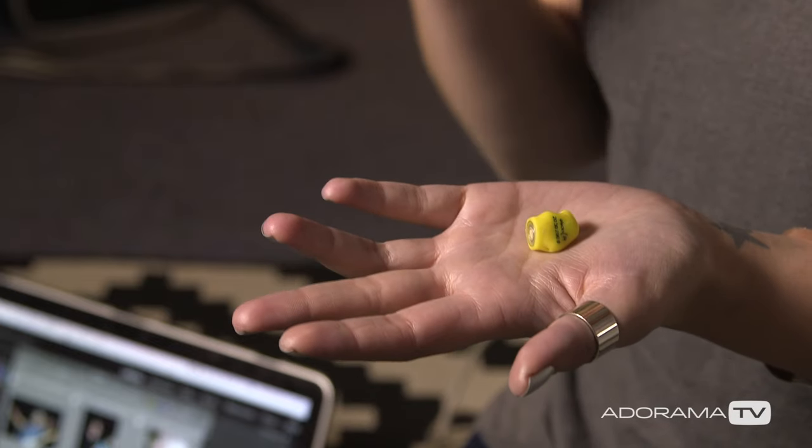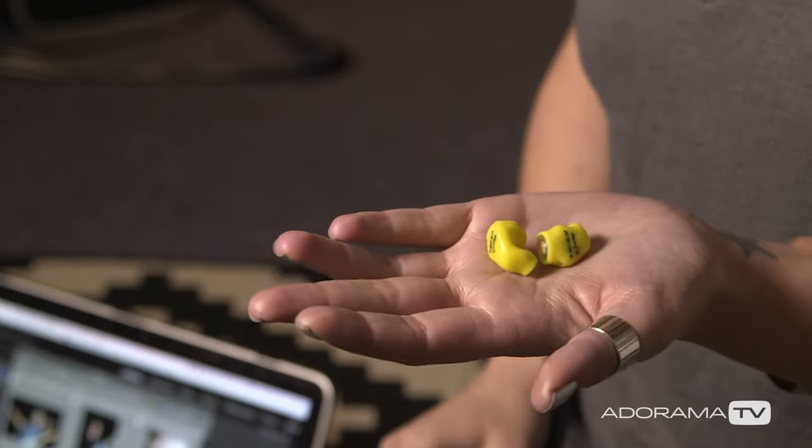Earplugs. Do you know how loud main stages get? Imagine standing there for hours a day. The best thing I ever bought was a pair of moulded earplugs. They can be a little pricey, but they are worth every penny — and they'll also help you get some much-needed sleep in your tent at night.